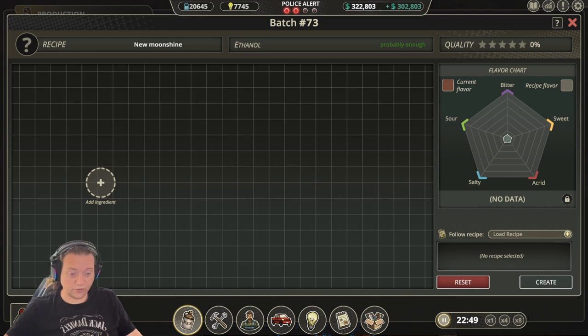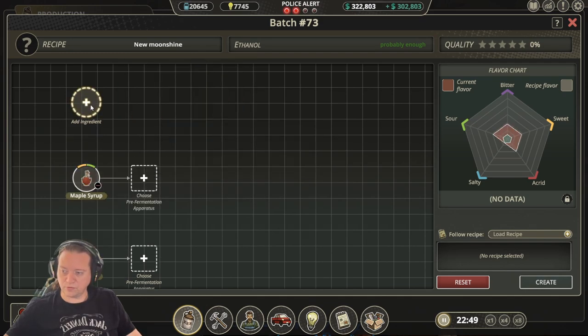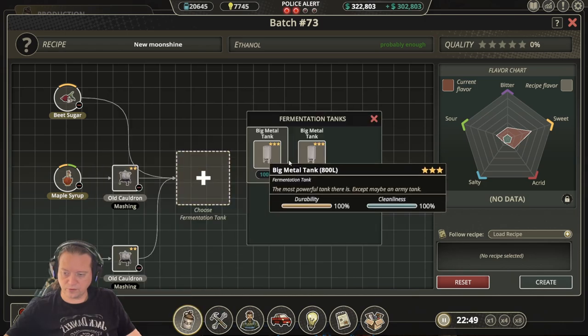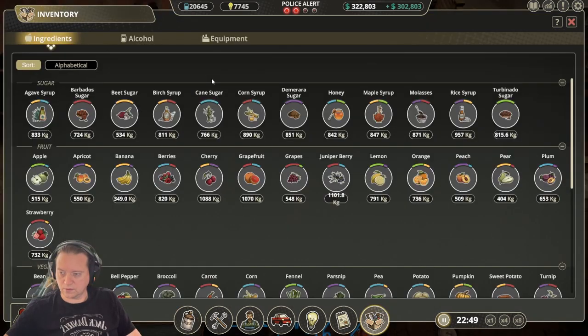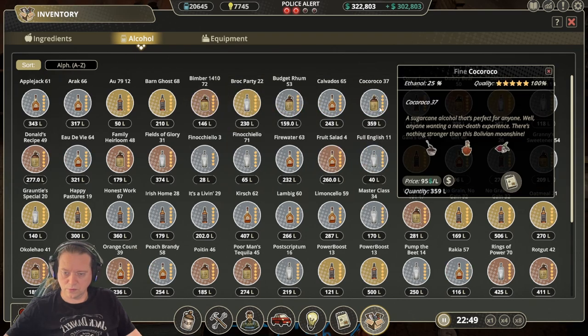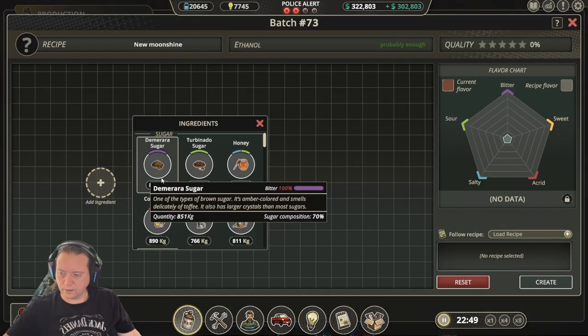The next recipe is Coco Roco. This is one of my favorite early game recipes because it's a fine moonshine and doesn't require a post-distillation. For this one we need molasses, maple syrup, and beet sugar. Follow our process and as you can see we get a 100% match, and once we distill and bottle we end up with a 100% Coco Roco.